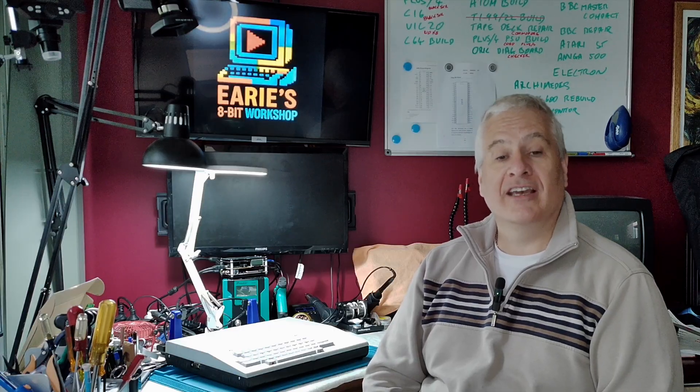Welcome back to Erie's 8-bit Workshop. If you've followed this build from the start, you've seen the TI-9922 come to life piece by piece — from a blank PCB and tangled wires to a board running TI BASIC. We've fought through counterfeit chips, a batch of bad capacitors, and learned that even the simplest passive component can ruin your day if you don't test them first. But that's the charm of retro builds.